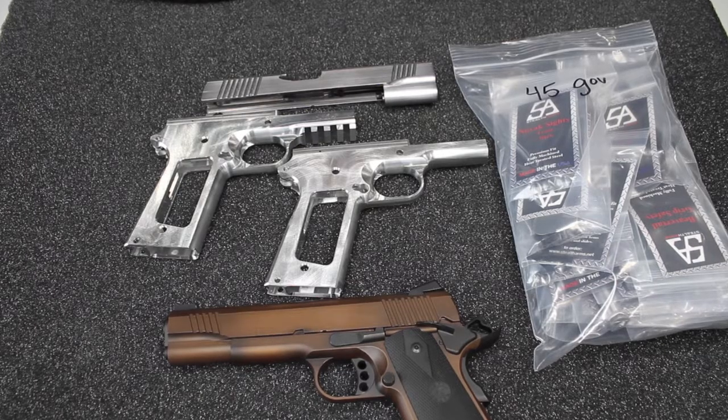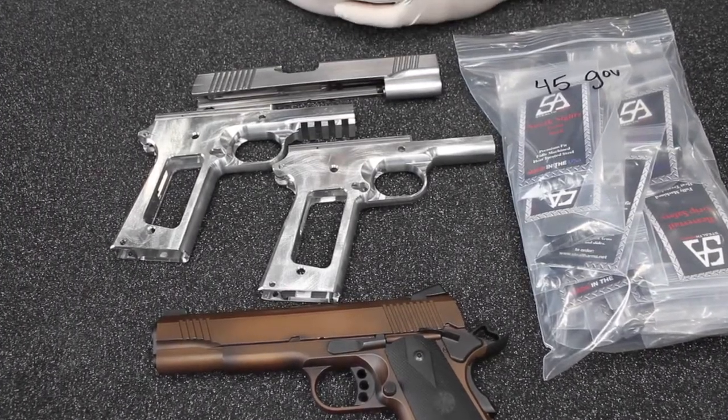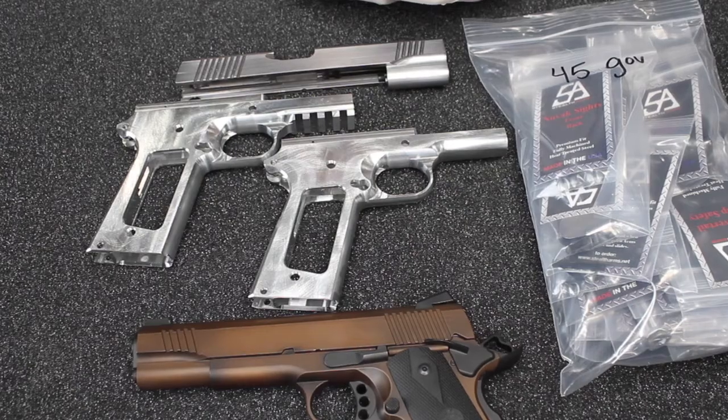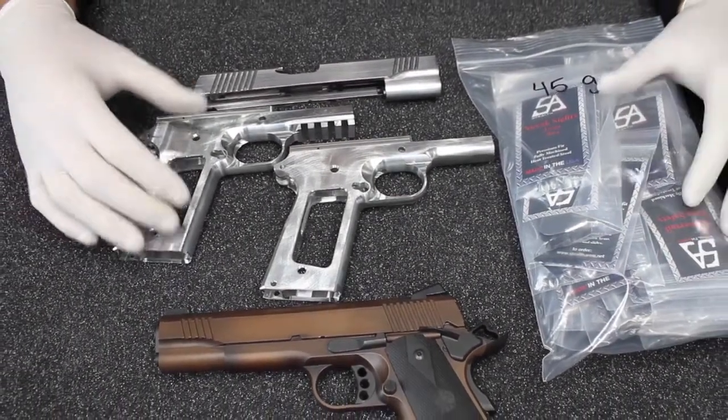Stealth Arms would like to show appreciation to our customers and also give renewed confidence that we are continuing to battle and continuing to make parts as fast as we possibly can. We have a limited time offer: free next day air when you purchase one of these kits.